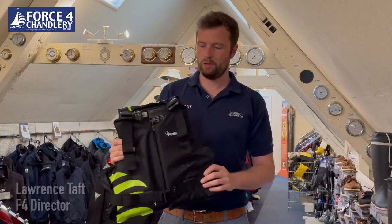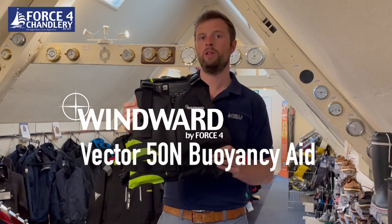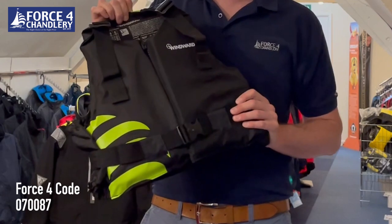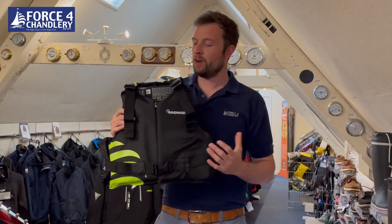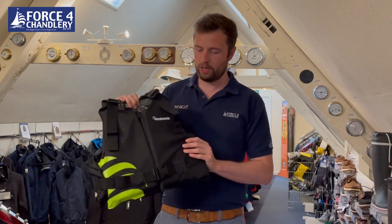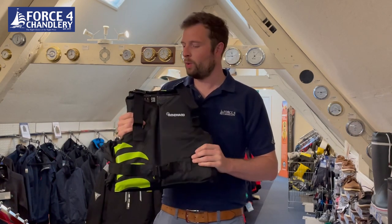Hi, I'm Laurence from 4Sport Chantry. Today I just want to give you a brief overview of this, which is our new Windward Vector Buoyancy Aid. This is a product that's exclusive to our own Windward brand, available in this black colourway as well as a blue colour scheme. We have designed this in conjunction with Crewsaver, who actually manufactured them for us, so it's got the backing of a really reputable brand as well.